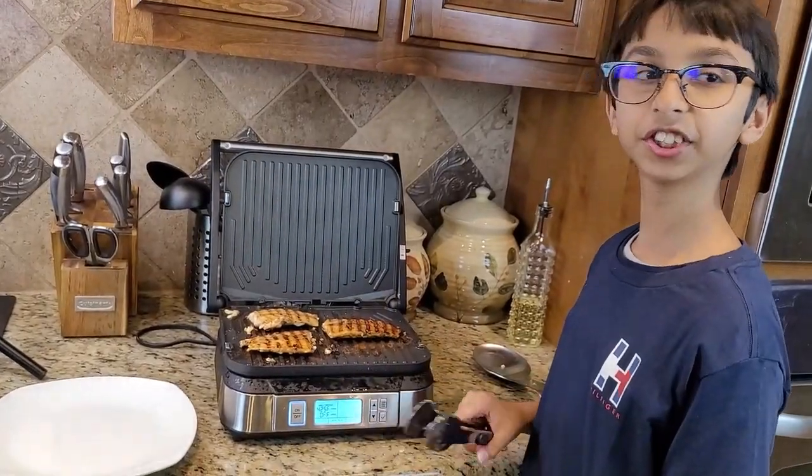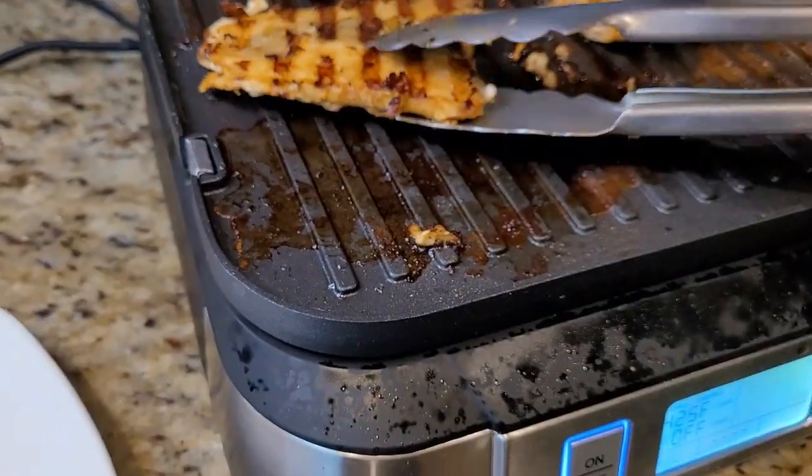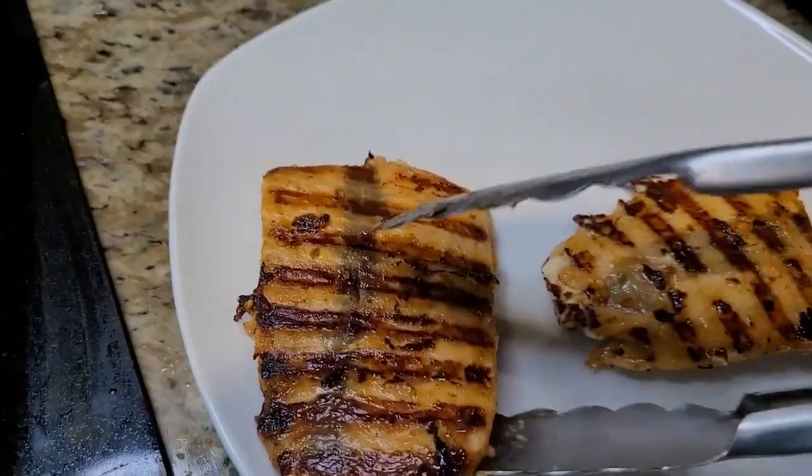So now my fish is done and I am going to take it out. Now I am going to show you how beautifully I can plate this.